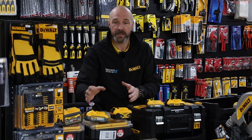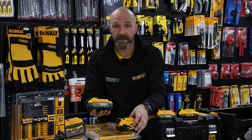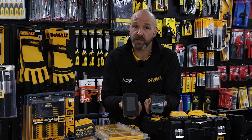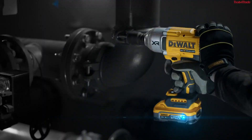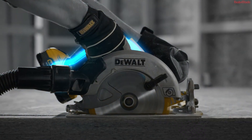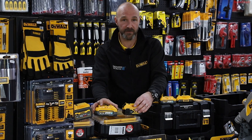Later on in the year, we then increased the PowerStack range to the new 5 amp hour. So again, that is going to be in comparison with the standard 5 amp hour. However, what you have is a much wider footprint compared to your 5 amp hour battery. This works well with your bigger drills like your three-speed combidrills. And you see a much bigger increase in your productivity with your 5 amp hour PowerStack compared to your standard 5 amp hour.